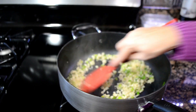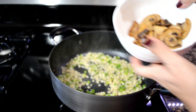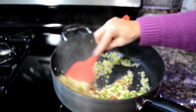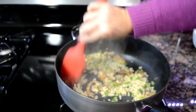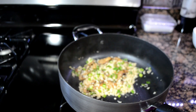That looks so good — it smells amazing. Now I am going to add the cooked mushrooms back in and combine everything really well. Beautiful. That looks fantastic.